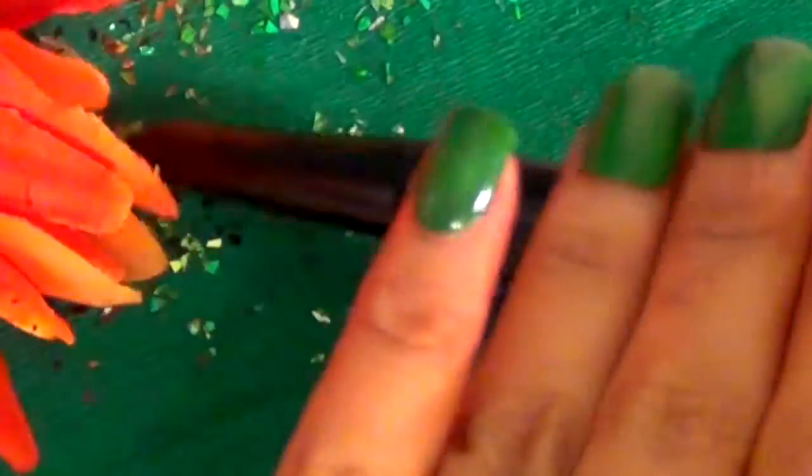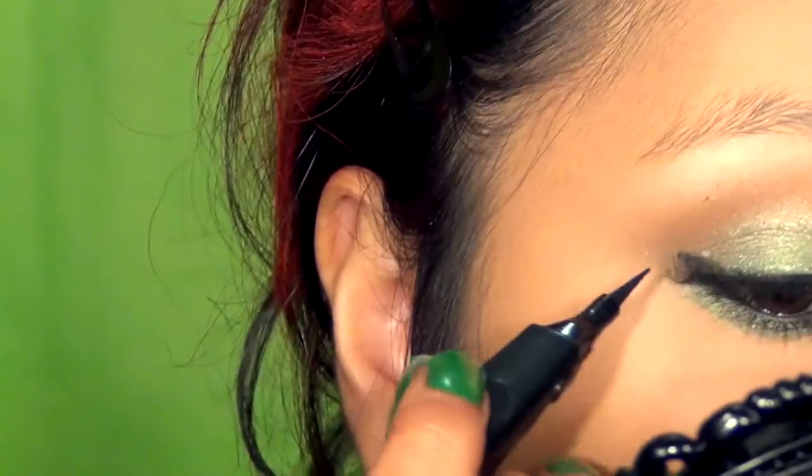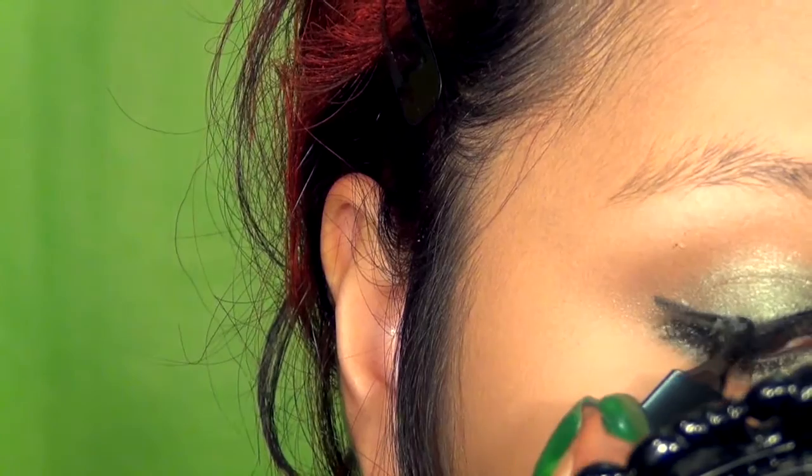Line around the upper lash line again using a black liquid liner — here I'm using NYX the Curve Eyeliner.